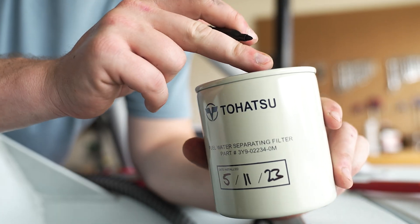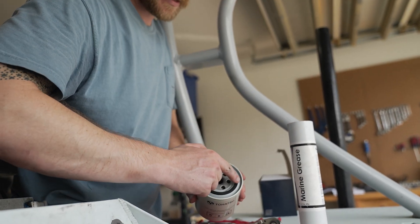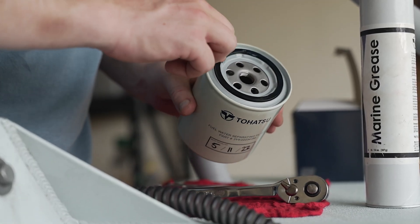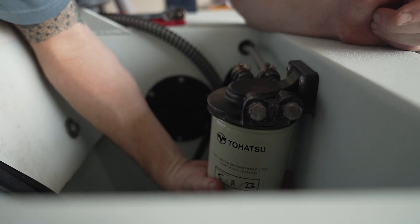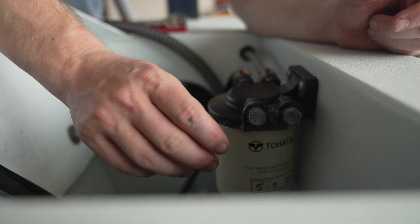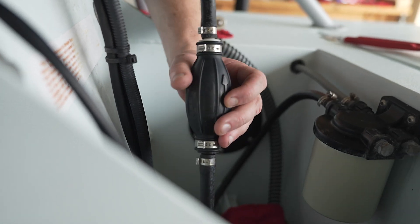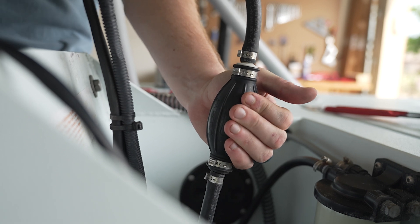We've got the new fuel filter with the date on here. We're going to take a tiny bit of marine grease and just hit that rubber gasket with it. You need some kind of lubrication on this gasket before you put it back in place. Once we do that, slide this up in here. You're not trying to go super tight — you basically want this a little bit past hand tight. To get fuel back in the system, we're just going to come over to our primer ball and squeeze it, keeping squeezing until we see fuel coming into our fuel filter.